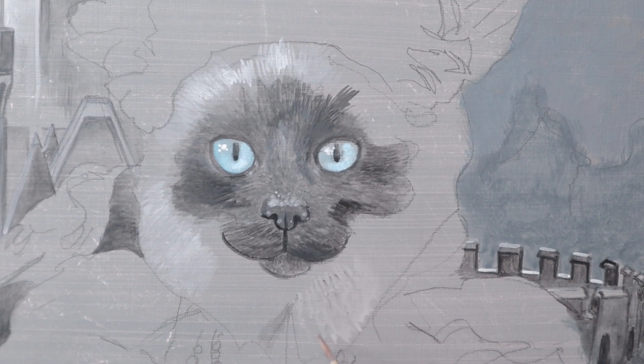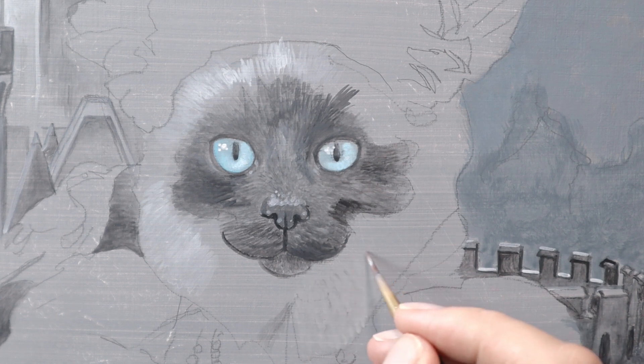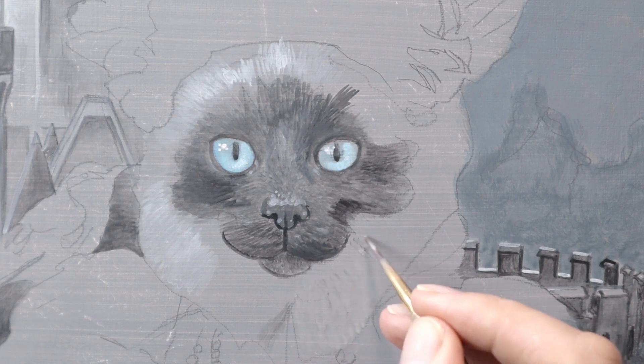I plan to make a painting with a cat in a nice costume in a winter landscape. The dimensions of the painting will be 40 by 70 cm.